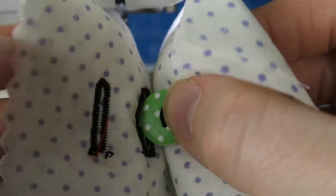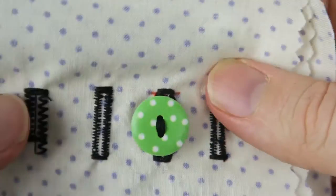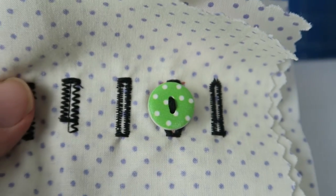Now let's see if it fits through the buttonhole we sewed before in the previous video. It does! That's what it could look like on a project.